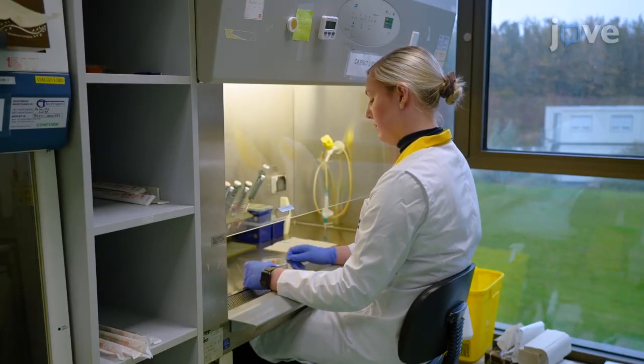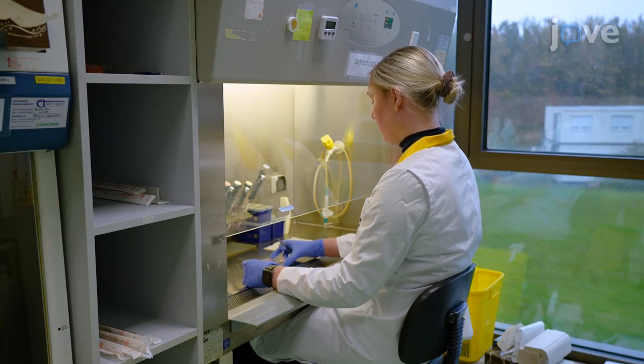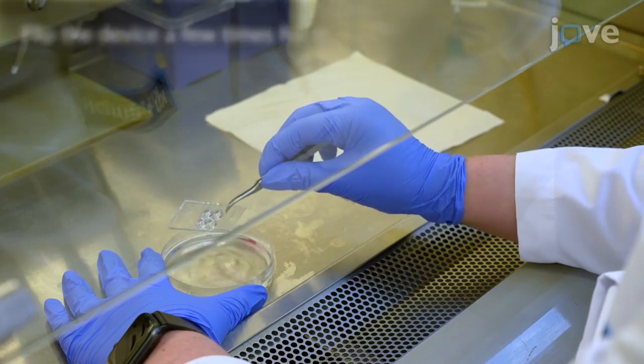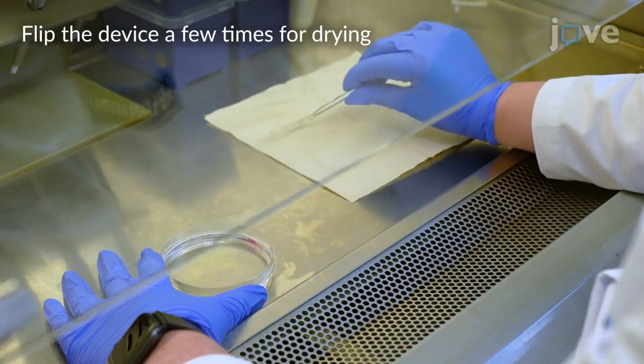Begin by transferring the device using the forceps from the shipping container to the petri dish containing 10 milliliters of 70% to 100% ethanol for sterilization for 10 seconds. Transfer the device with forceps to a piece of paper to air dry in the laminar flow for about 30 minutes.